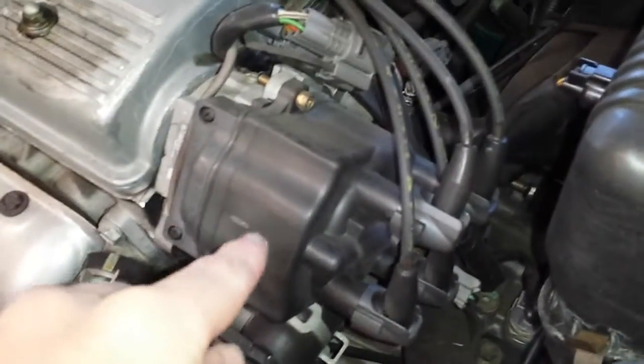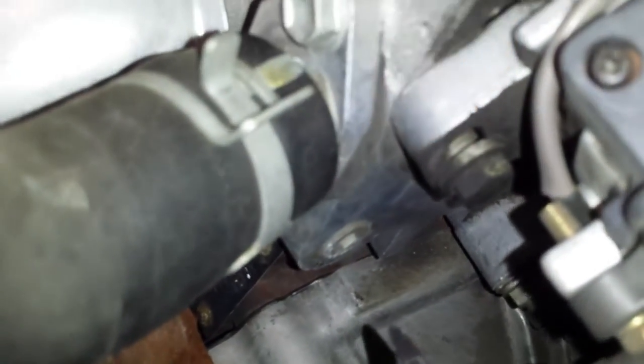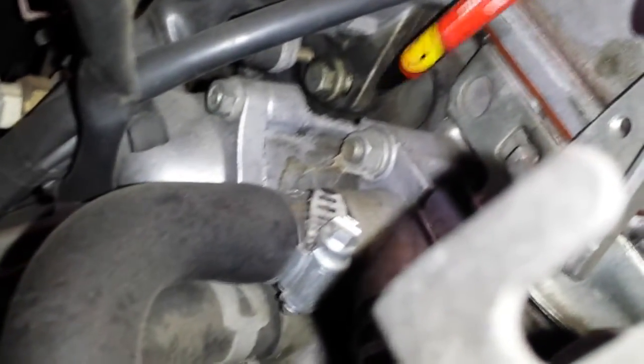All right, if you had to do an adjustment on this vehicle, obviously here's the distributor. You're gonna have two lockdown bolts — one is right here on the front side that would have to be loosened, and there's another one on the back side down there. It's kind of hard to see, but that gold one right there at the tip of my finger, and there's another gold bolt on the bottom side of the distributor.